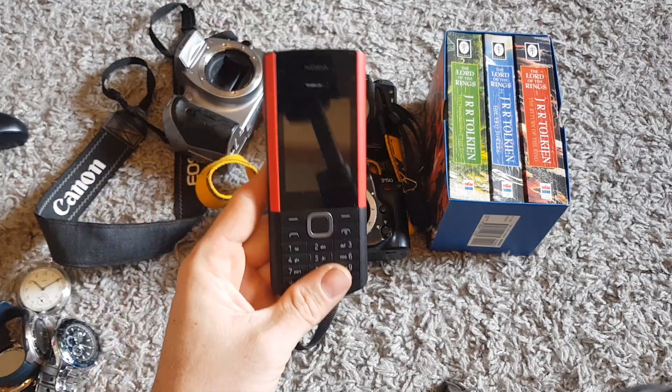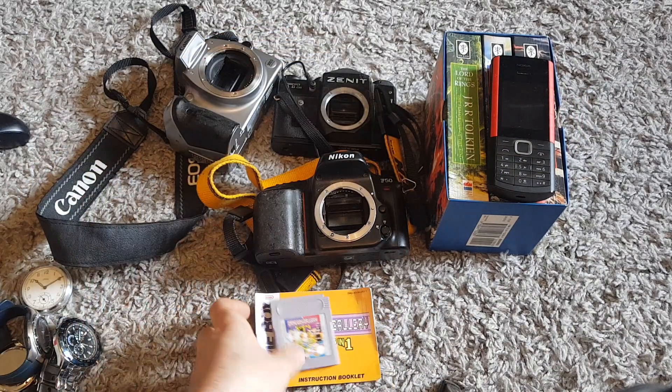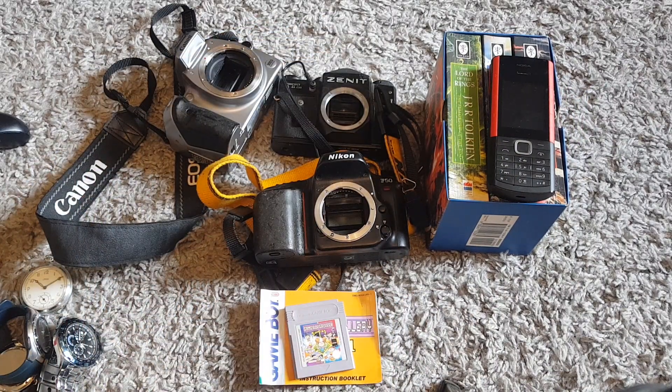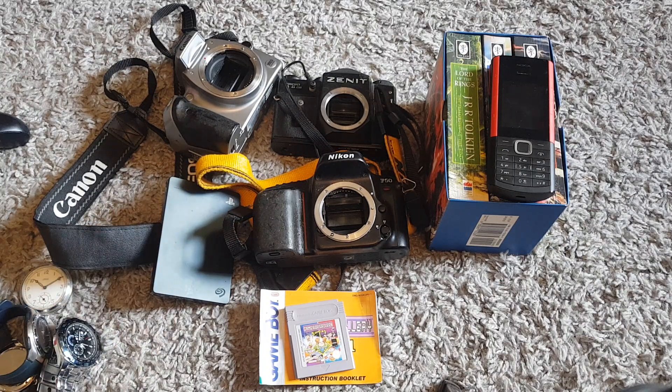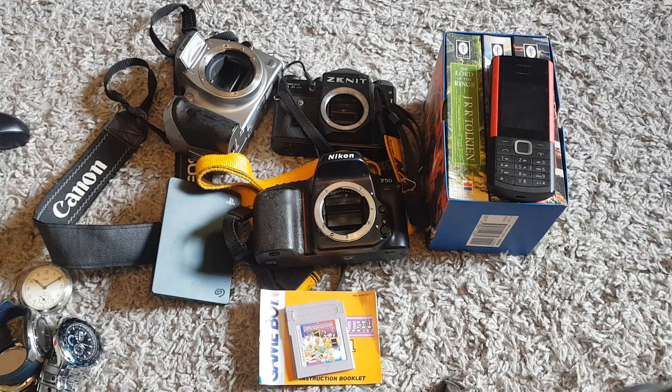Those are today's car boot buys - quite a lot to go through. I've got a lot of work putting this all online, taking photos and writing descriptions - it's the stuff you don't see and it's the more annoying part. But yeah, some good buys today - really like the phone, cameras did quite well, another game for the collection, some toys for a change. Thanks for watching - if you liked this video remember to leave a like, subscribe if you're new, I go to car boots every week so I always have a video to upload.